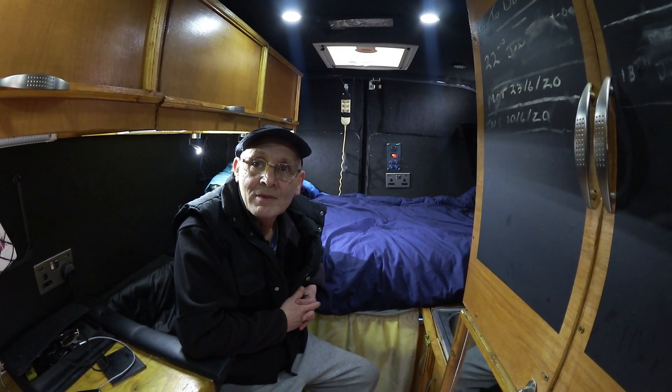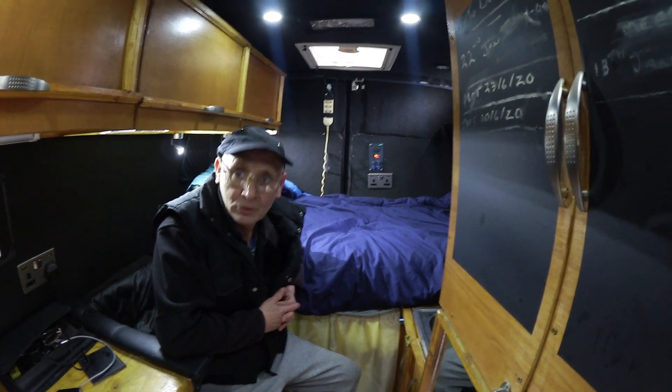And what batteries have you got? I've got two lithium 120 amp-hour batteries, so 240 amp-hours total.